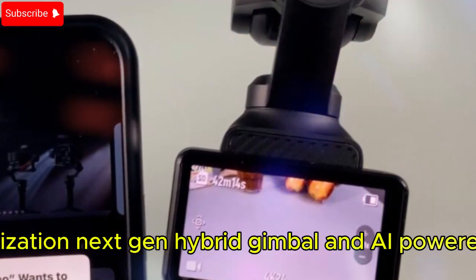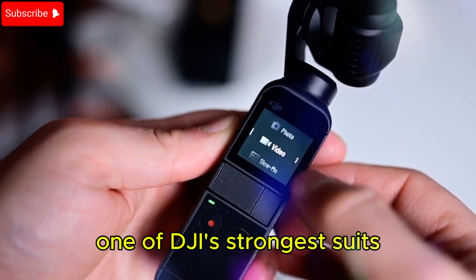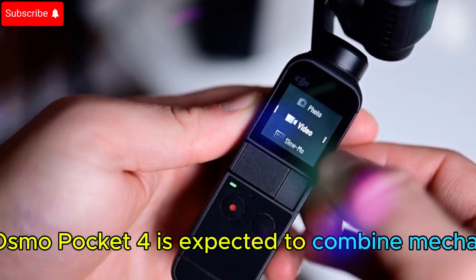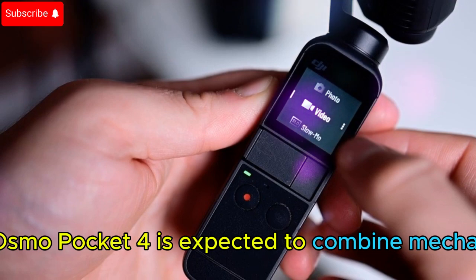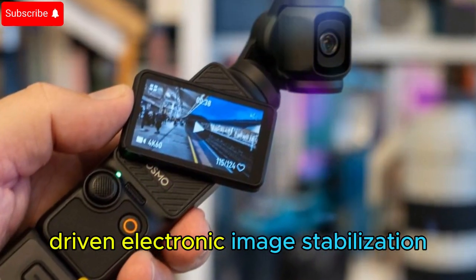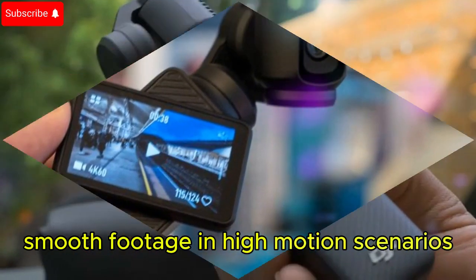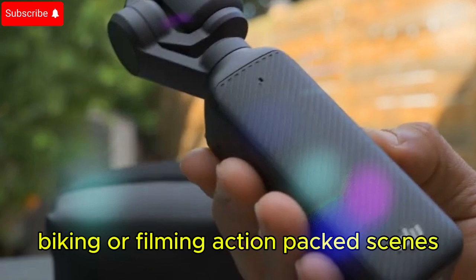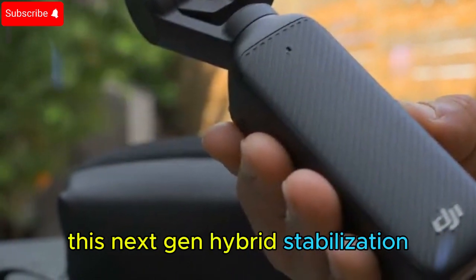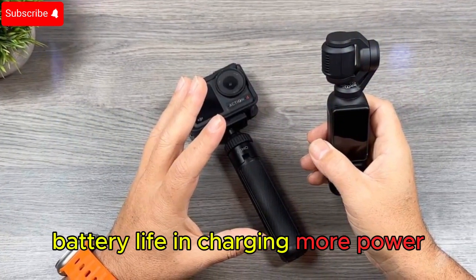Stabilization — next-gen hybrid gimbal and AI-powered EIS. One of DJI's strongest suits has always been stabilization. The Osmo Pocket 4 is expected to combine mechanical gimbal technology with advanced AI-driven electronic image stabilization, ensuring buttery smooth footage in high-motion scenarios. Whether you're running, biking, or filming action-packed scenes, this next-gen hybrid stabilization could outperform anything in its category.